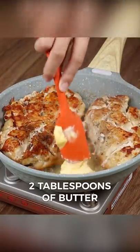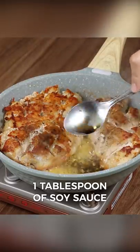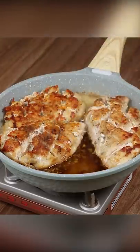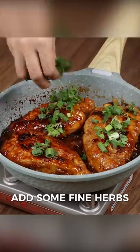After that, add two tablespoons of butter, three cloves of garlic, one tablespoon of soy sauce, three-quarter cups of honey, one tablespoon of vinegar, and let it cook until it turns into a thick sauce. As a final touch, add some fine herbs.